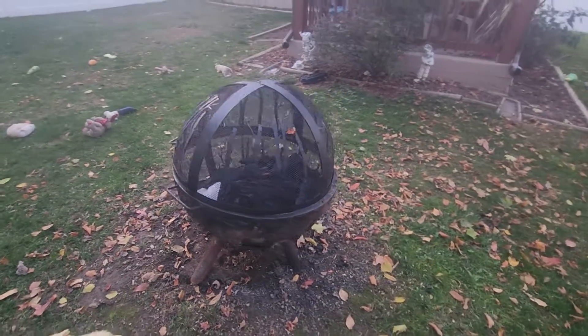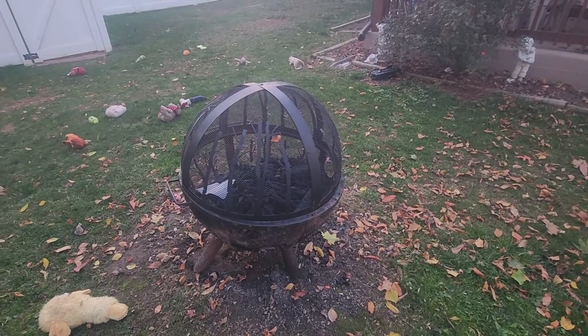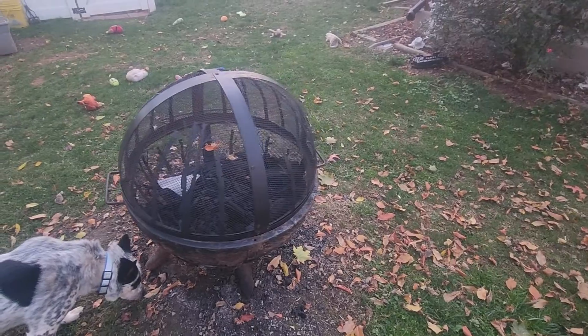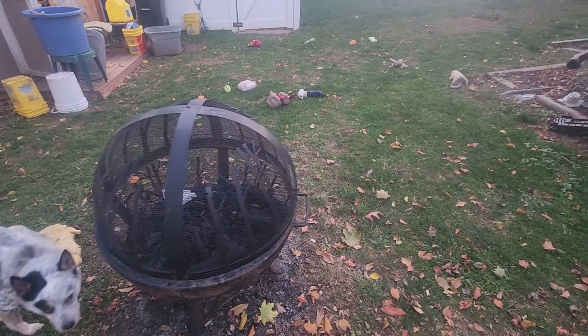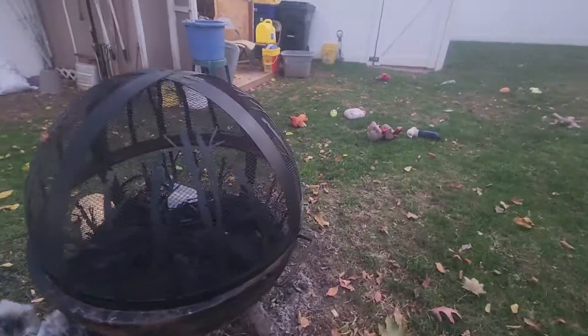Hello everybody, welcome to today's review on the Hampton Bay fire pit. This is just an update from a video I did a year ago, to show you how this has held up over the last year of use.